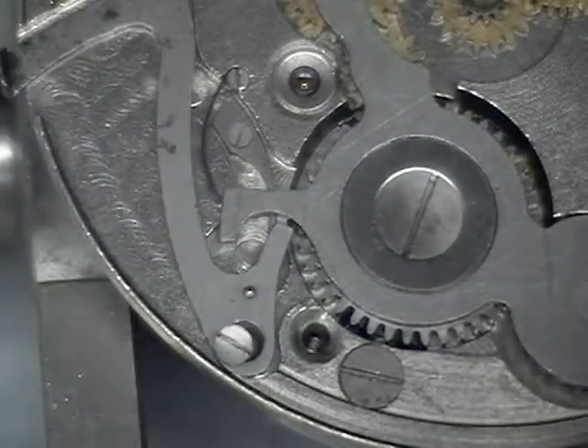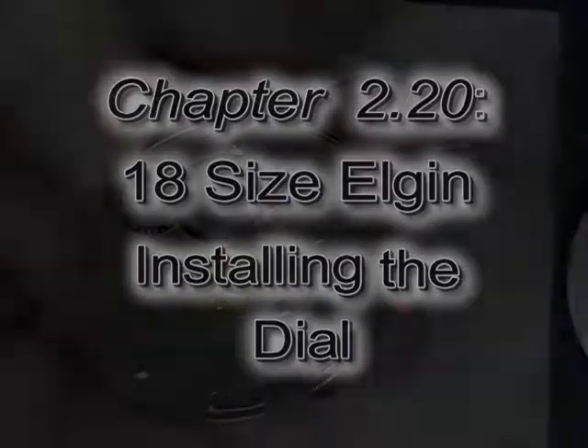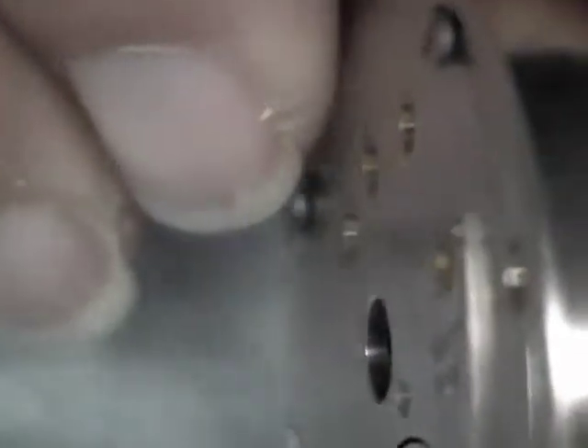We can go ahead and reinstall the set lever and the set lever screw. Loosen the dial screws out a few turns before you reinstall the dial. To reinstall the dial, first locate the fourth pivot shown here. Line that with the hole in the seconds ring and gently press the dial back onto the movement. If the dial doesn't go back on easily, loosen the dial screws another couple of turns. Once the dial is in place, snug the dial screws — do not over-tighten these as it will crack the dial. Next we can reinstall the dust ring. Line the hole in the dust ring with the winding stem and gently press into place.